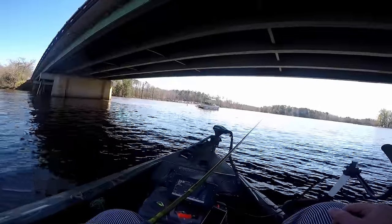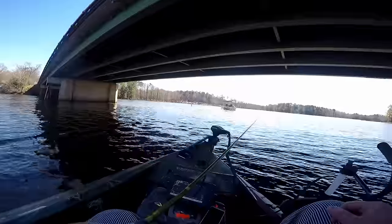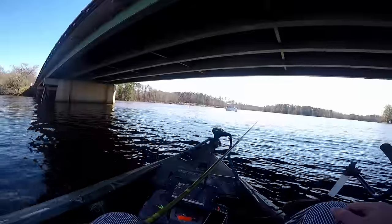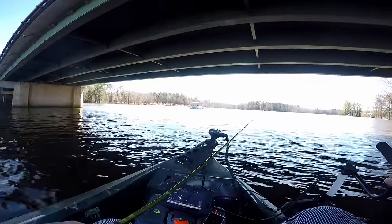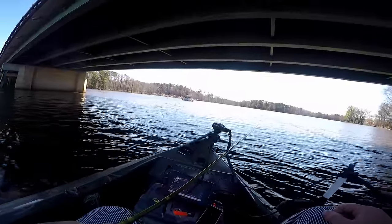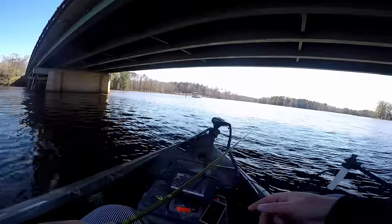Just because the water is muddy does not mean the fish cannot technically see your bait. When the water muddies up, they're not looking for your bait — they are using their lateral lines. It's kind of like the movie Daredevil: he's blind, so his other senses magnify.